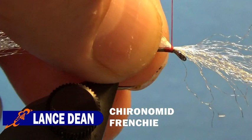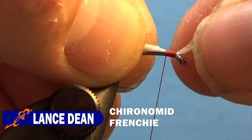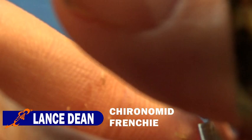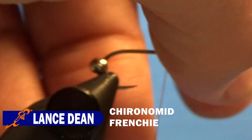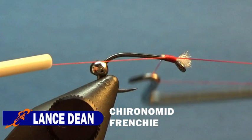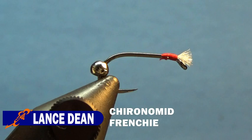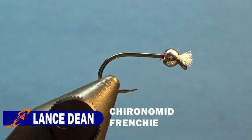Pinch wrap right behind the eye. Then we'll cut the butt end and cut that yarn at the front to be right about between the eye length and the bead length long. Then we'll whip finish, cut the thread, bring the bead to the front of the eye, and restart the thread behind the bead.